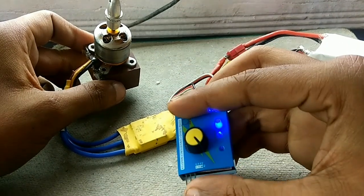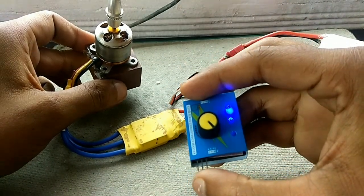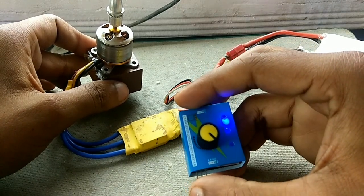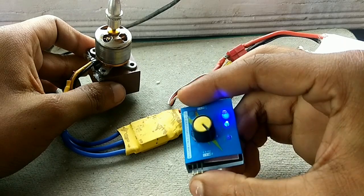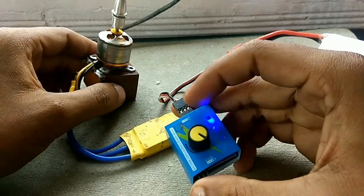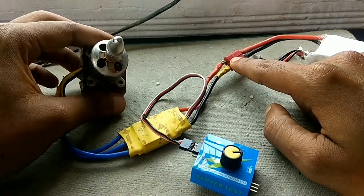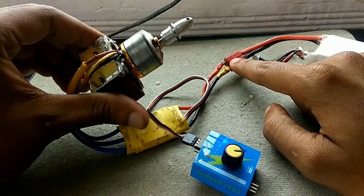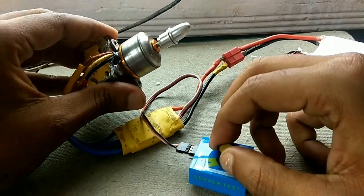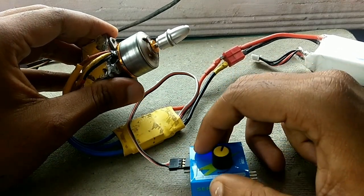The input on the servo tester is left empty here. That input is used when testing small servos — nine gram servos. For small nine gram servos we use that input, but for powerful motors like this we use the direct input of the ESC.